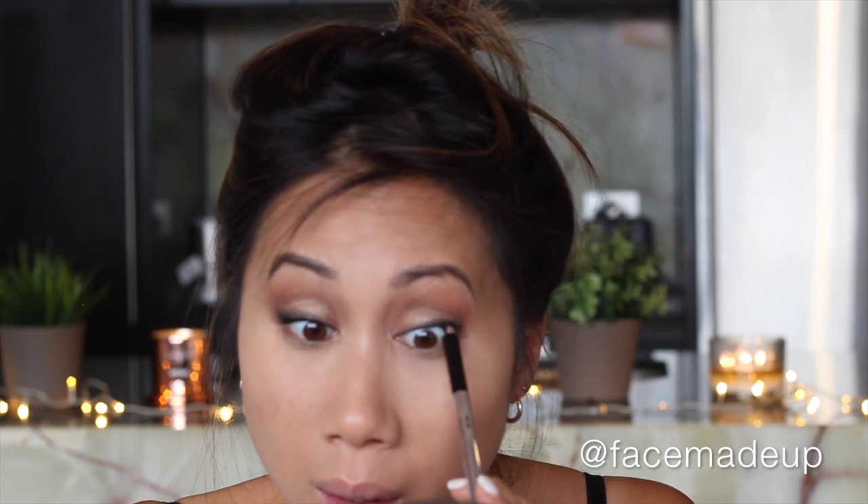I'm going to cheat a thicker lash line by tight-lining my top waterline using the Marc Jacobs Gel Highliner in Blacquer. Then I'm going to coat my lashes with the CoverGirl Lash Blast Mega Volume Waterproof Mascara.